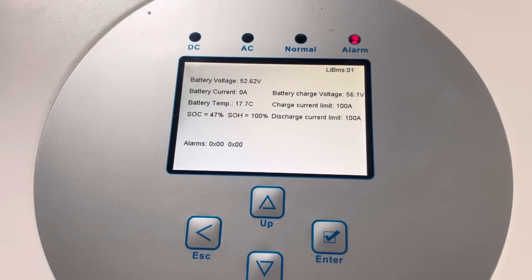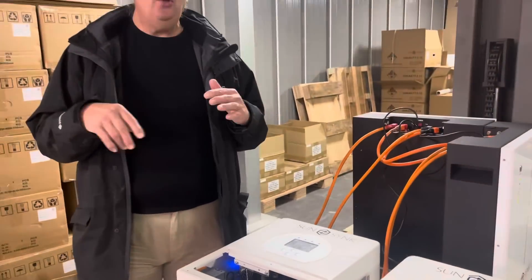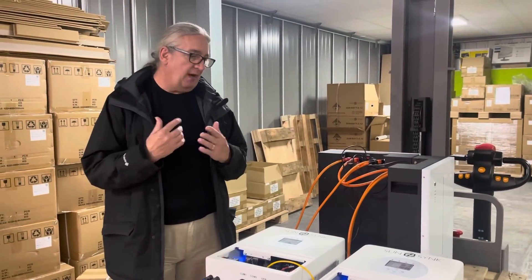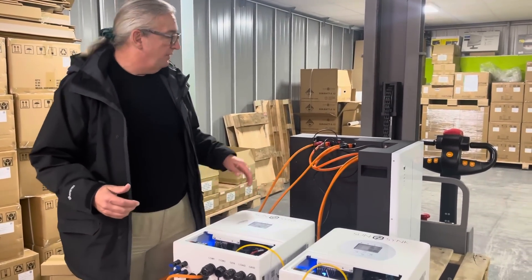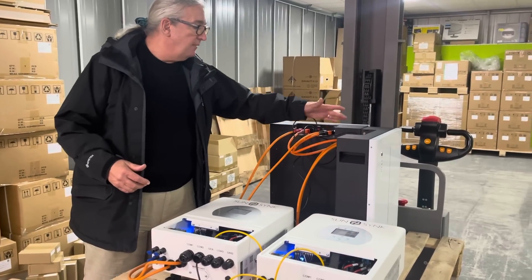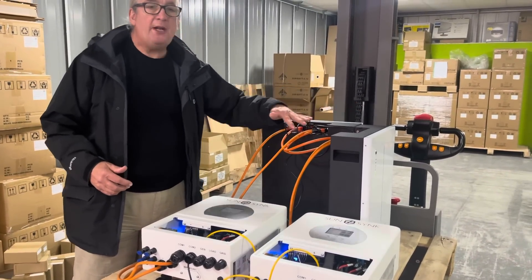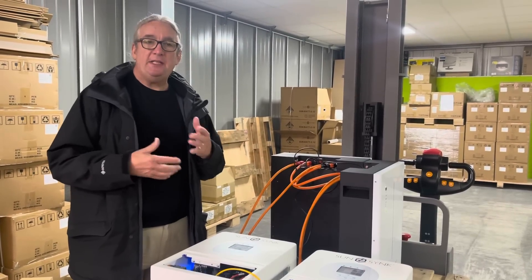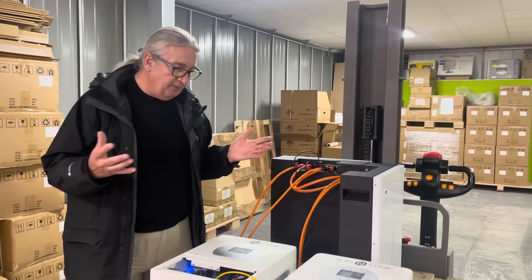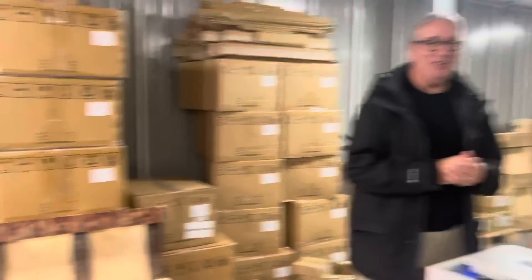Ignore the alarm — we just had a change of state. If we add a third battery into the system, we have to reset the battery and go through the same thing again. To add a third battery, you link it on the link cable, switch all the batteries off again, and then reboot them. It will automatically set itself up into a sequence. I won't do it here because the guys are quite busy.